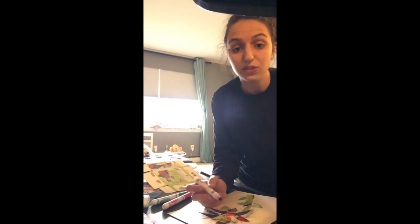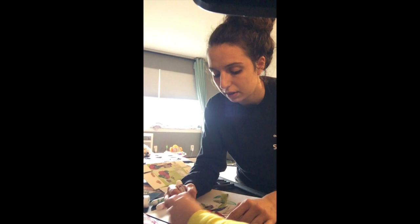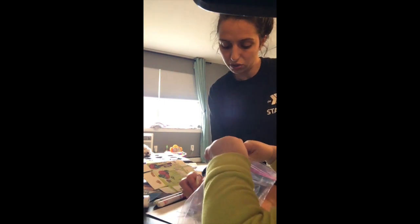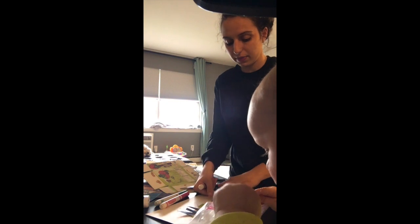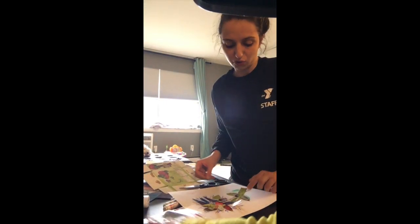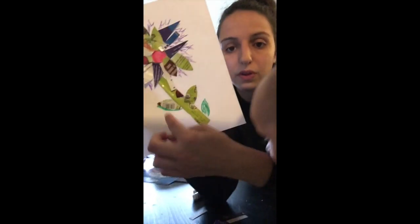Tommy and I try to do at least one or two of the art projects I post every week to show you guys that we're here and staying engaged. If you have any questions, please feel free to ask. So this is my flower — I don't really like how I drew my leaves, but the best thing about art is that you can never mess up. I'm going to use some more of these pieces and put another one over here.